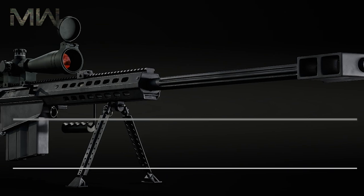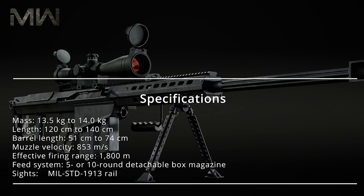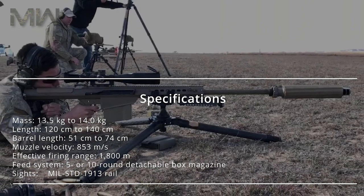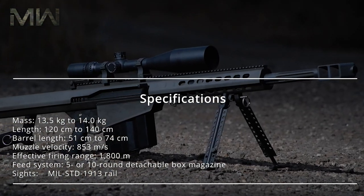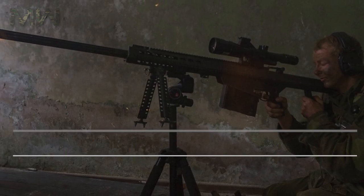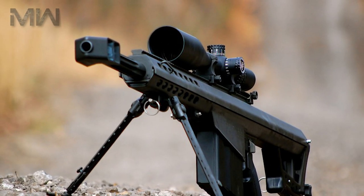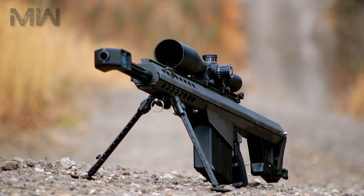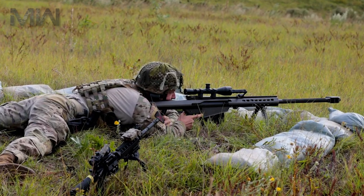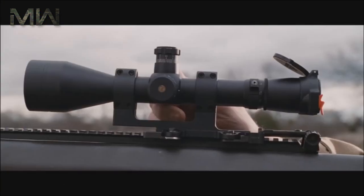In terms of specifications, the M82 features a mass of 13.5 to 14 kilograms, a length of 120 to 140 centimeters, and a barrel length of 51 to 74 centimeters. It has a muzzle velocity of 853 meters per second and an effective firing range of 1,800 meters. The feed system features five or ten round detachable box magazines, with sights on a MIL-STD-1913 rail.